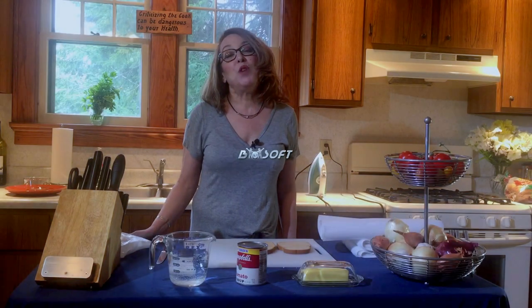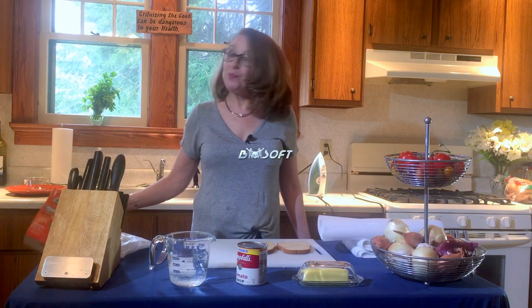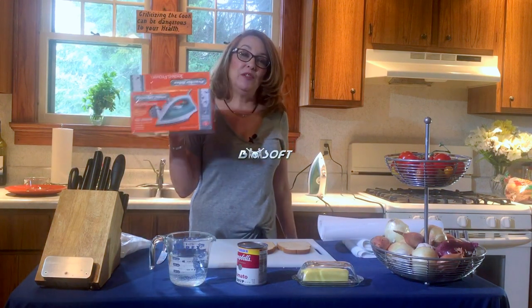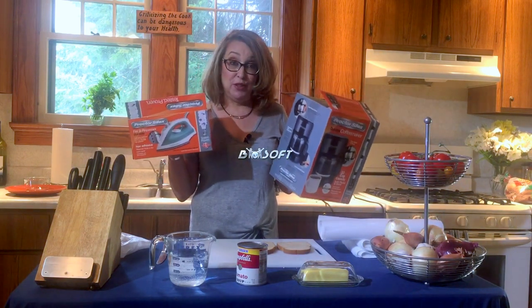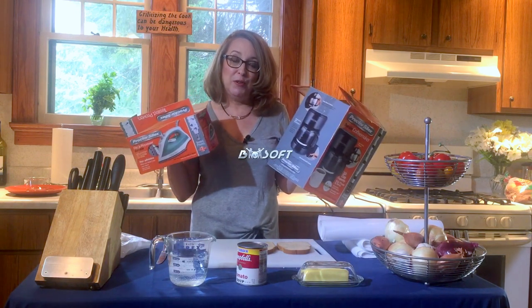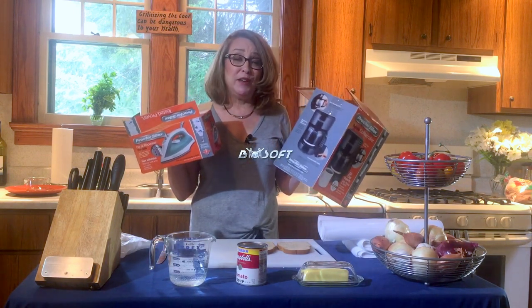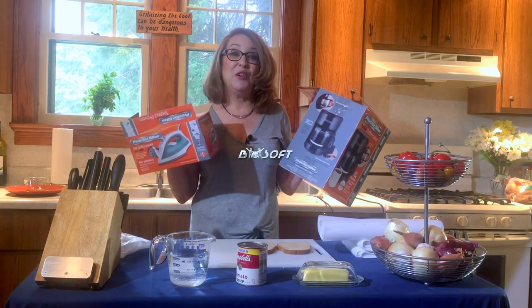Hi, I'm Debbie and welcome to Honey What's for Dinner. Today is a bit of a hack day. What does an ordinary kitchen iron and an ordinary coffee pot have to do with National Grilled Cheese Day? I'm about to show you how you can make Campbell's tomato soup and make a grilled cheese sandwich using your coffee pot and your iron.